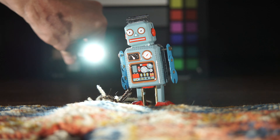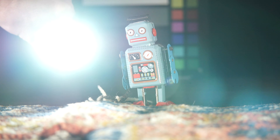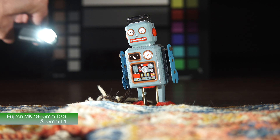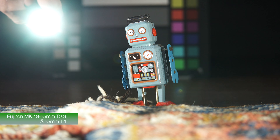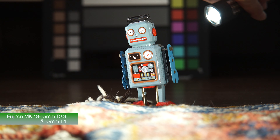Suppressing the flare with those coatings on the front of the lens. Even if you're shining the light straight down the barrel, still doing a good job at resisting creating any type of flare. Even stopping down the lens, very similar results to what you get when using it wide open in terms of the flare.